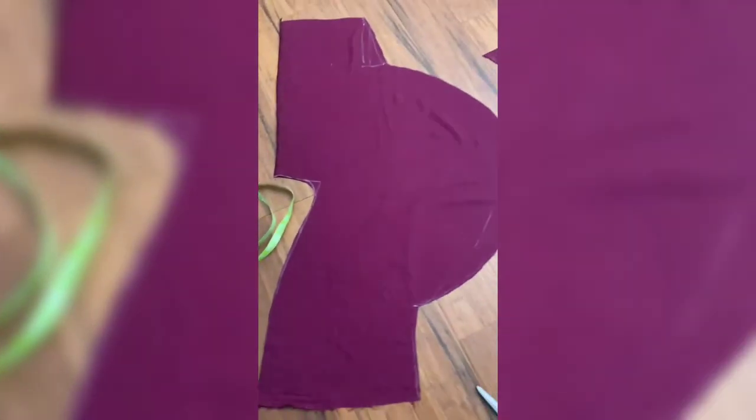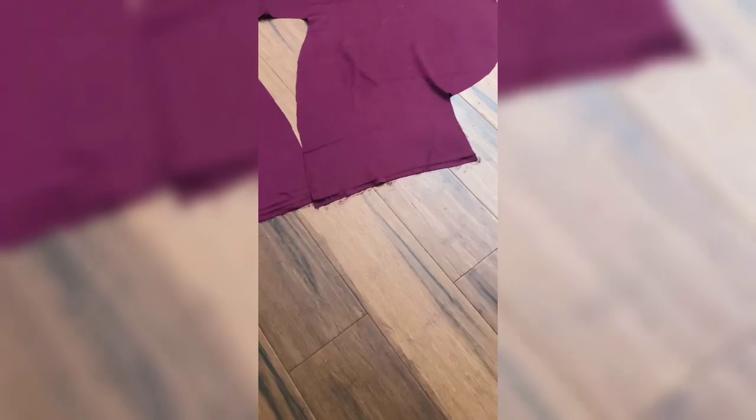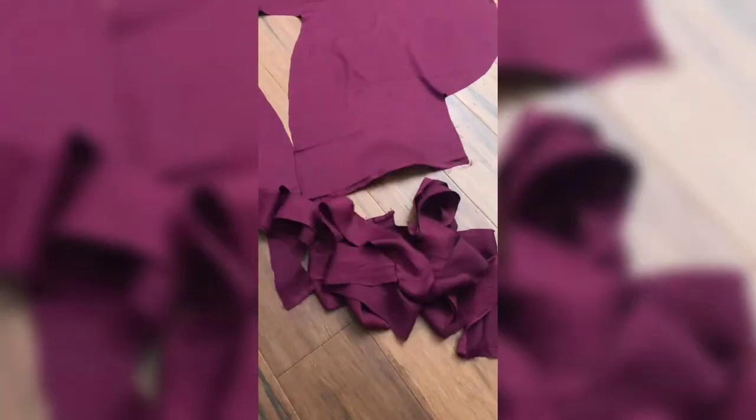I received my inspiration from a tutorial that I had seen, and I will link it in the description box for you. I use bias tape for the waistline and neck, and I attach that to the top.